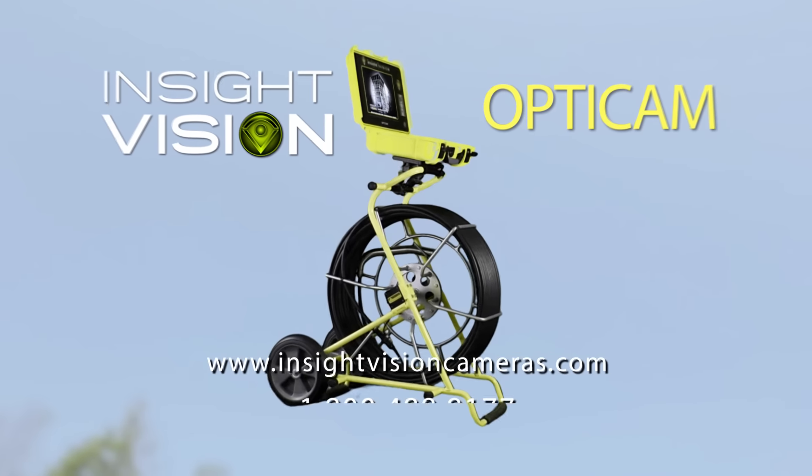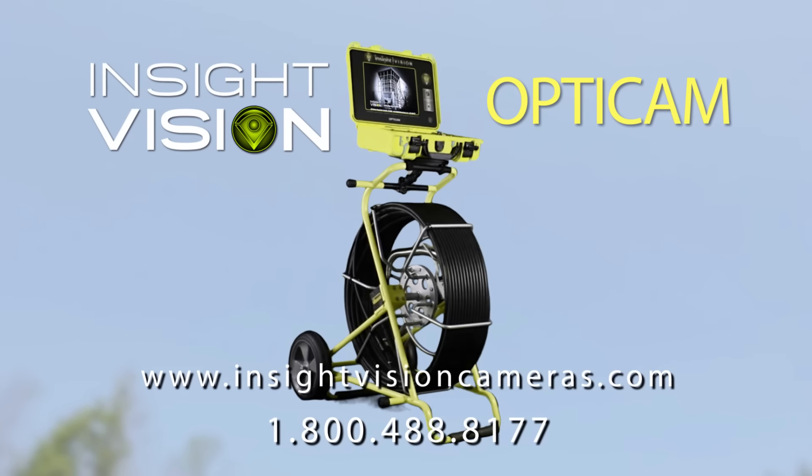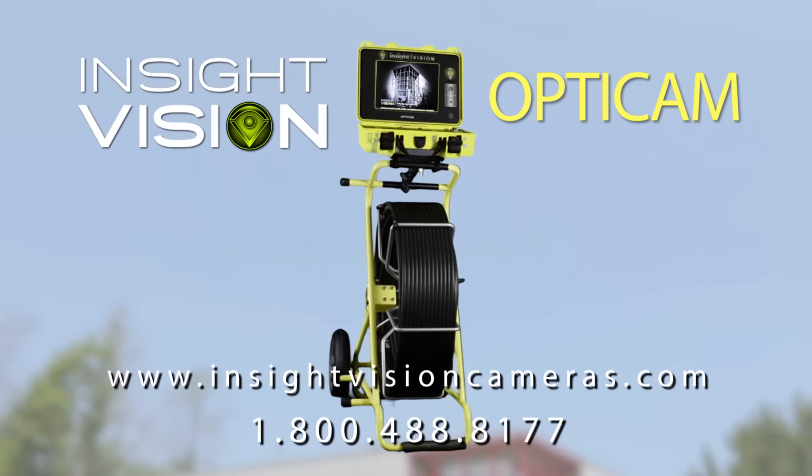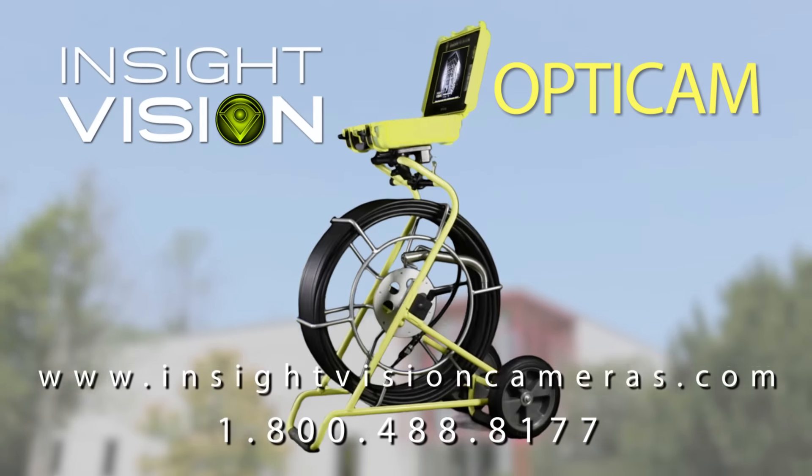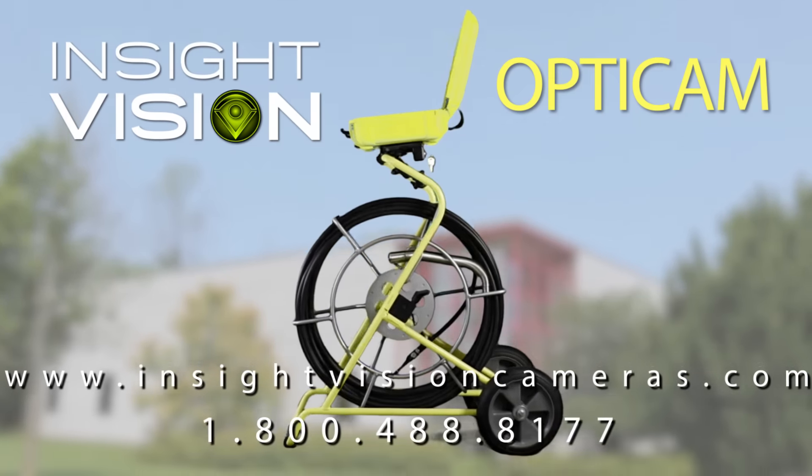OptiCam, the rugged, affordable sewer camera inspection system from Insight Vision. Call 1-800-488-8177 or visit us at InsightVisionCameras.com. Click the link in the description box below.